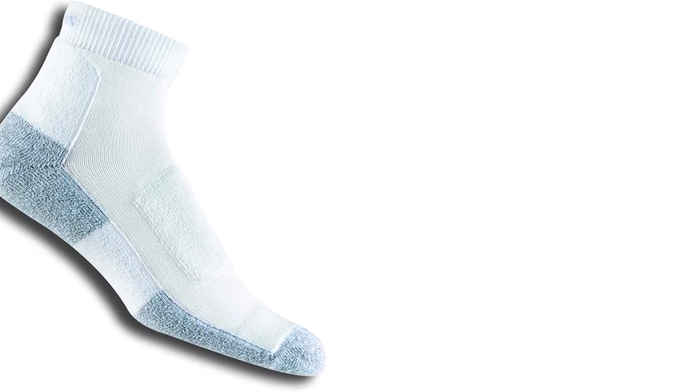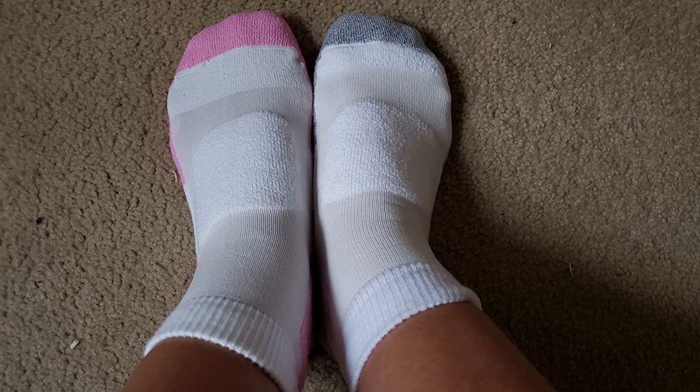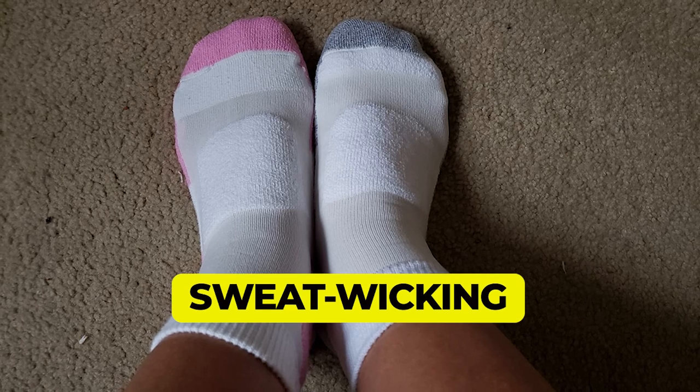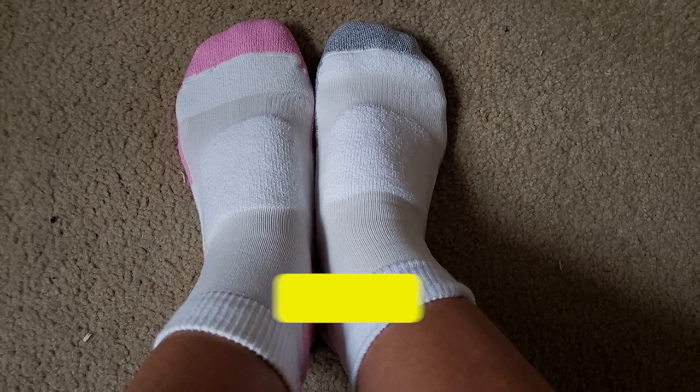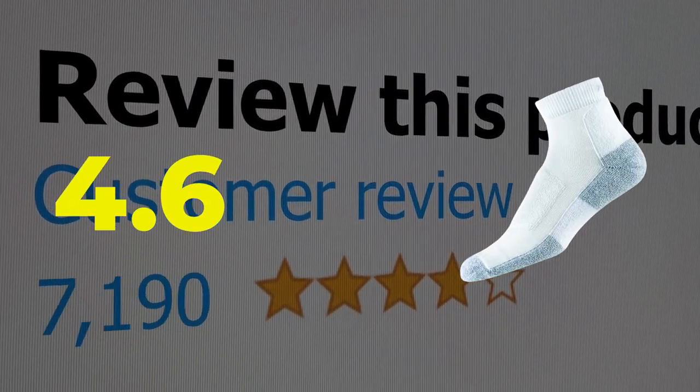On top of all of that, each sock is made with moisture wicking fabric to help keep your feet dry too. Here are the main features of this product: padded for comfort, sweat wicking material, and arch support. This product's customer review is 4.6 out of 5.